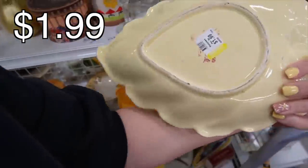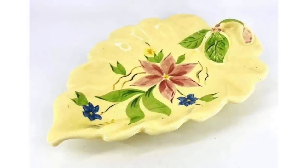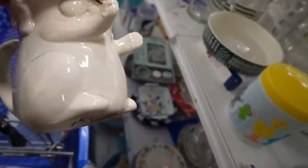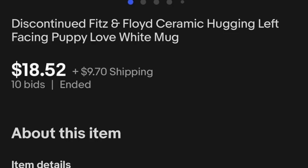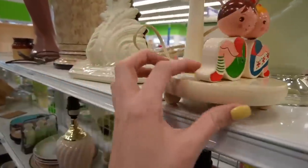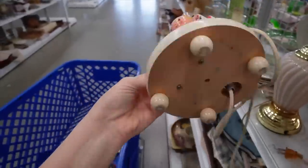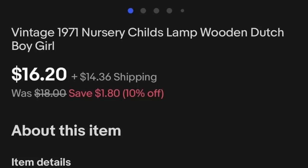What is this? That looks like it could be something, and there's no chips or cracks on it — $1.99. Puppy Love, Fitz and Floyd. There's no chips on that either. I really love the shape of that. $4.99 on that vintage lamp — that's worth at least $25. I might pick that up. It's a reasonable size when it comes to shipping and also taking photographs.